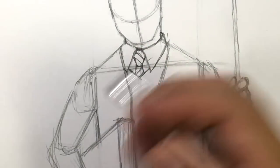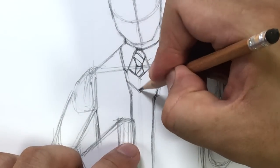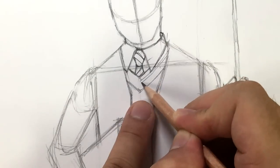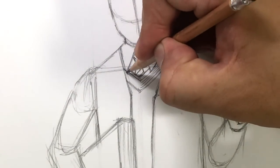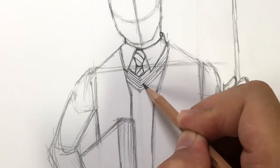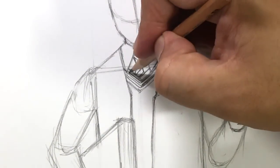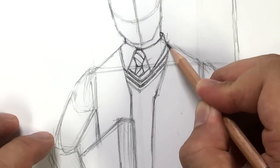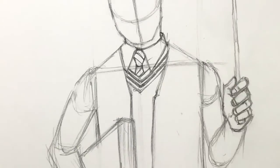I'm going to erase the center line and draw the sweater vest shape. Inside are three different stripes — three stripes means four lines — in the Gryffindor colors again. I'll differentiate it by shading two of them, but of course you want to color it with the Gryffindor colors. The inside is like a yellow mustardy color and the outside is more of a maroon color. Do forgive me for my lack of knowledge of Harry Potter lore.